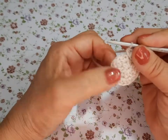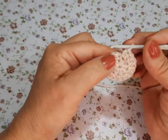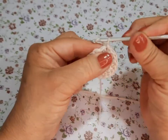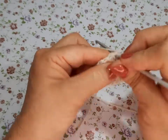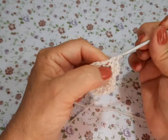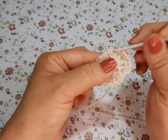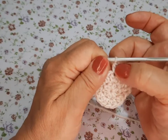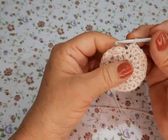Ya terminé la primera vuelta normal; la segunda es 2 en cada cadenita. Cerramos con punto deslizado, subimos una cadena, y nuevamente hacemos 1 doble, un medio macizo cargado normal y 2 juntos en la siguiente cadenita. El patrón es: 1 normal, 2 juntos en la siguiente cadena; 2 juntos, 1 sin nada, 2 juntos, 1 solo.